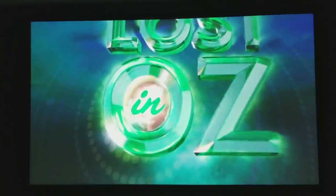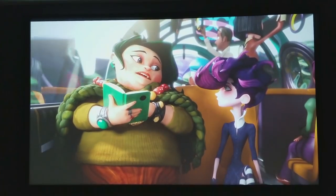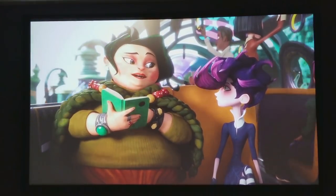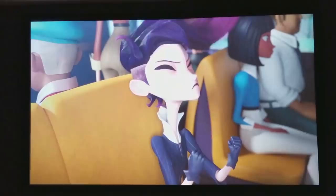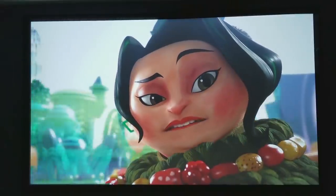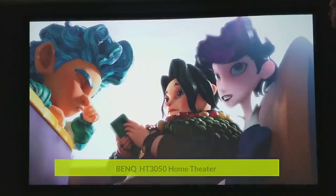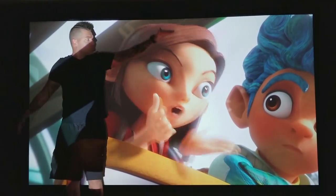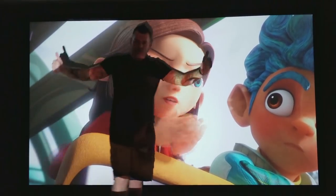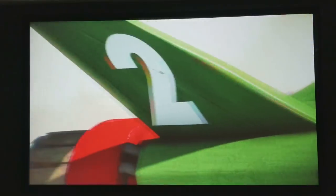Let me show you a couple of animated segments so you can see how clear the picture quality is. This is a 15,000-to-1 contrast ratio, which is a pretty high number for projectors — you can see how dark the darks look. BenQ has something called Rec. 709, a cinematic color experience that makes the picture look clearer and the colors sharper. Right now I'm giving you a size comparison: this is 120 inches on my living room wall, but it can go up to 180 inches.